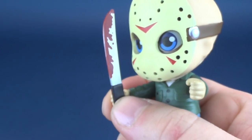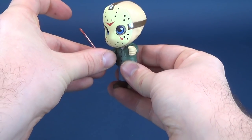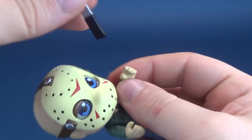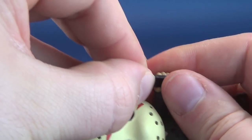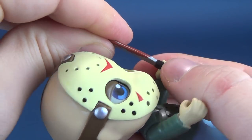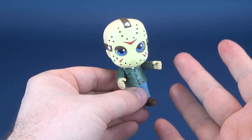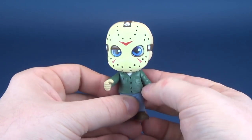Even trying it sideways, pressing and pushing, the machete doesn't stay in his hand. Trying the other hand — push, force, force — I certainly don't want to break the thumb, having enough experience with GI Joe thumbs to know how that goes. Sideways again, it doesn't fit far enough back into his hand, so the machete just falls off. You had one job, machete.